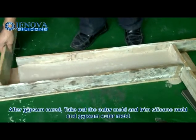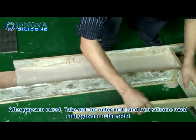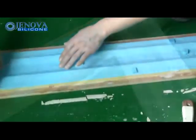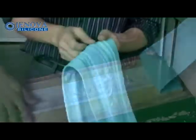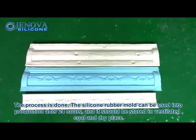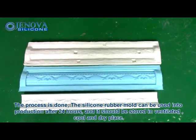After the gypsum has cured, take out the outer mold and trim the silicone mold and the gypsum outer mold. The process is done. The silicone rubber mold can be used in production after 24 hours.